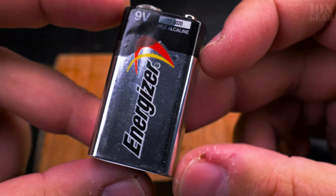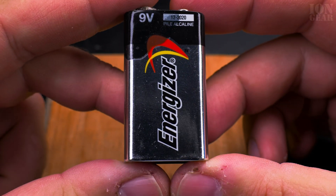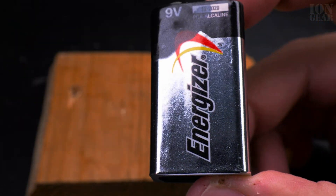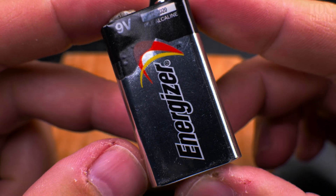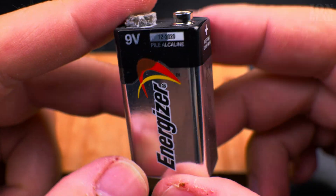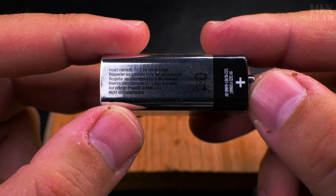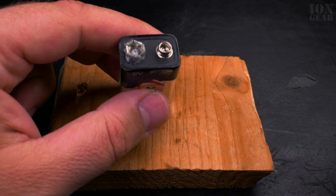What's inside 9 volt batteries? Hopefully today we'll find out. This battery leaked a little bit - you can see the leakage right there. This is an alkaline battery, Energizer 9 volts. We will find out what's inside of it - we will open it. Hopefully it doesn't do anything surprising.